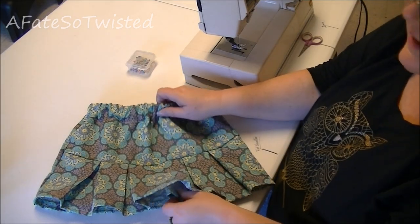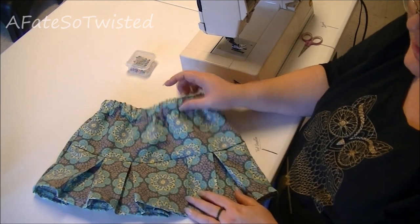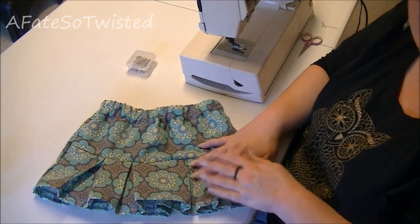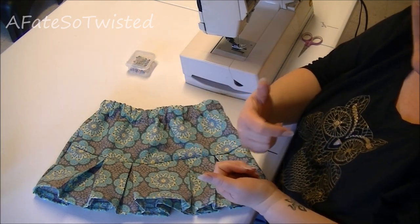It's Renee here. It is time to get twisted today. We're going to be making this cute little pleated skirt. I'm going to give you the instructions on how to cut the pattern out and how to sew step by step. So you guys stay tuned.